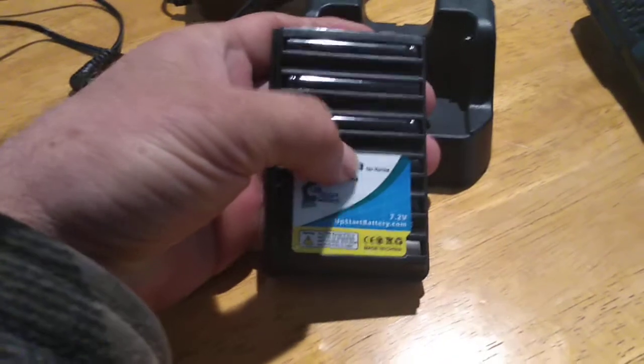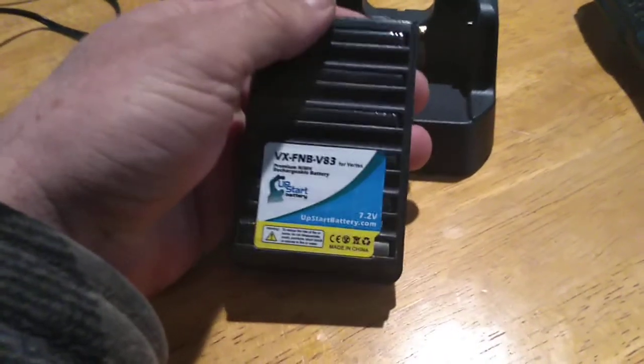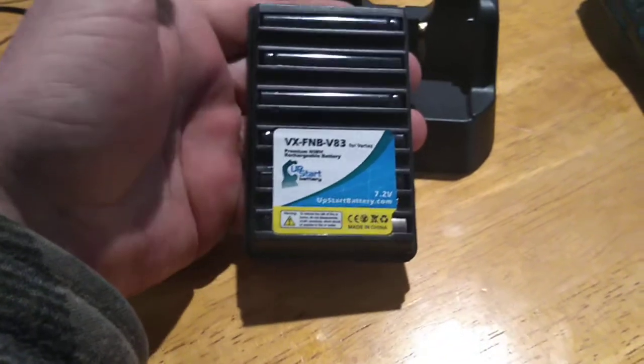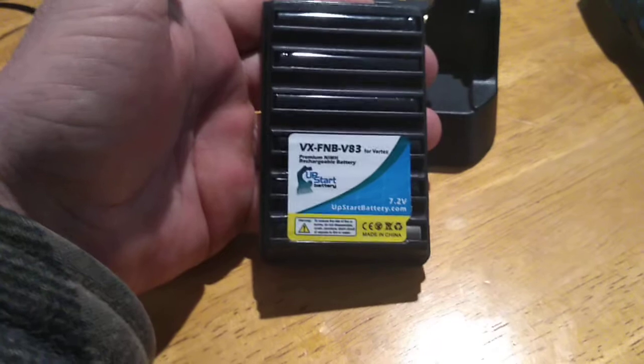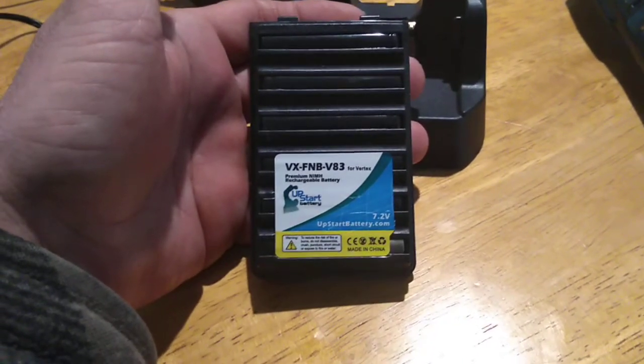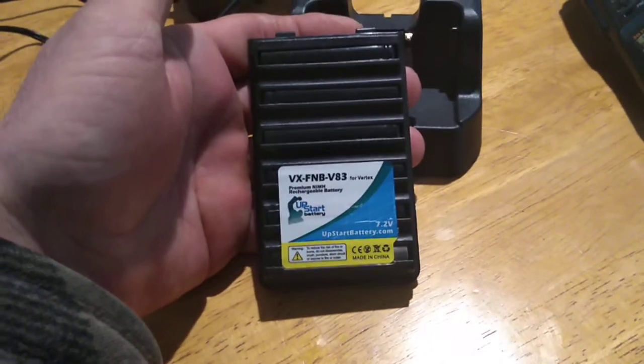This charger is made for Yaesu but not by Yaesu — probably the same company that builds their battery pack in the first place; they just don't put the logo on it. Two batteries from Amazon for about $35. I really don't like buying things through the internet — I'd rather touch it and feel it — but check it out that way.